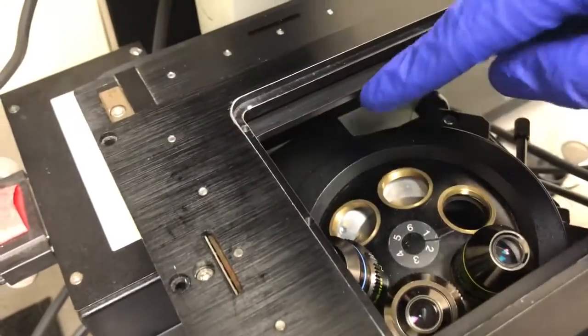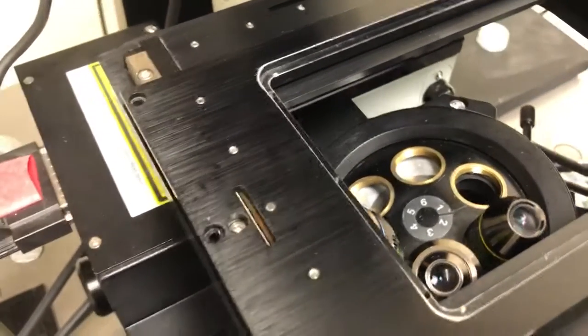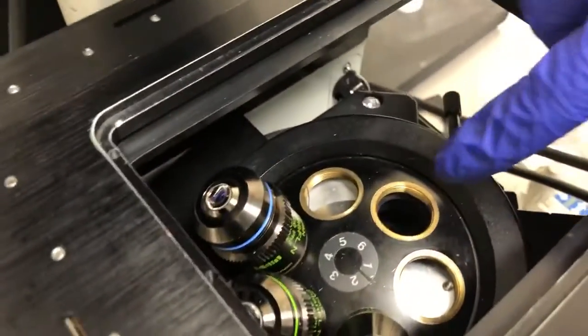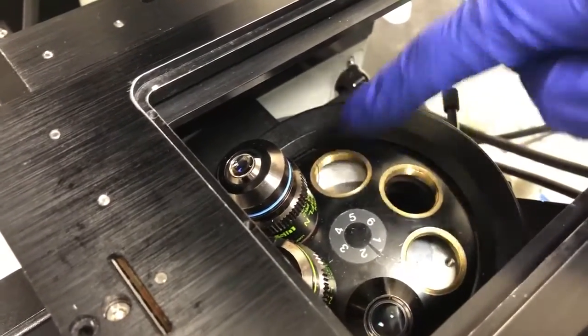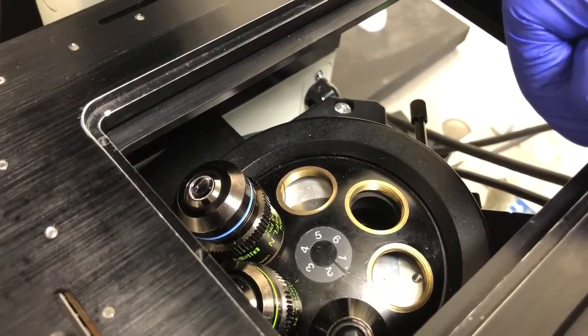The other thing we're going to do is, independent of whatever objective we're going to put in the microscope, we're going to set the microscope to position six, which corresponds to the 60x or 100x objective position. The reason we're doing this is so we'll have the most room to wrap around the objective heater without interfering with other objectives.